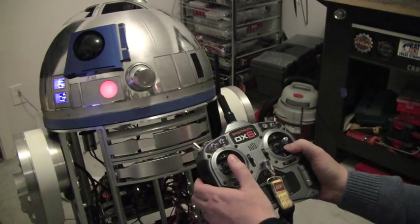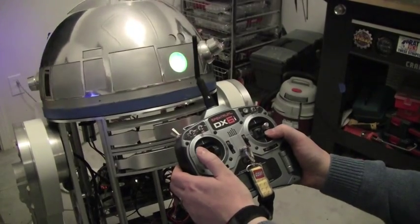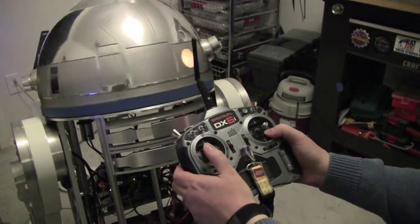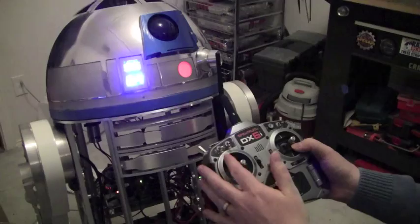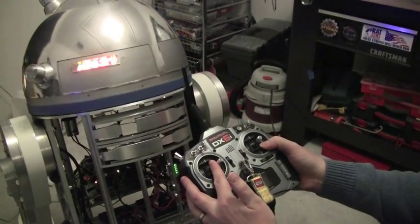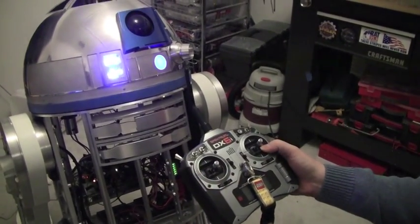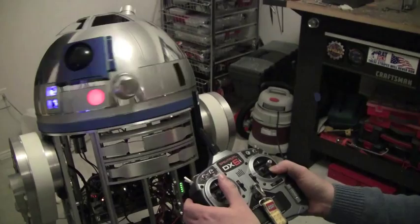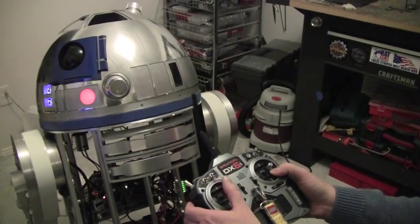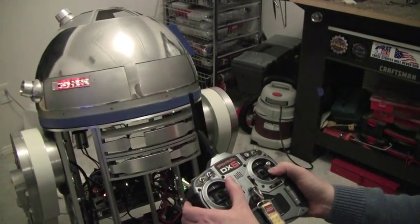If I move the stick more left, the dome will move more left until it gets all the way around. If I let go, it'll go back to center. Same thing for right — dome goes right, and if I let go it'll go back to center, rather than pulling it and then having it spin around and around. You can have precise control over which direction the dome points.